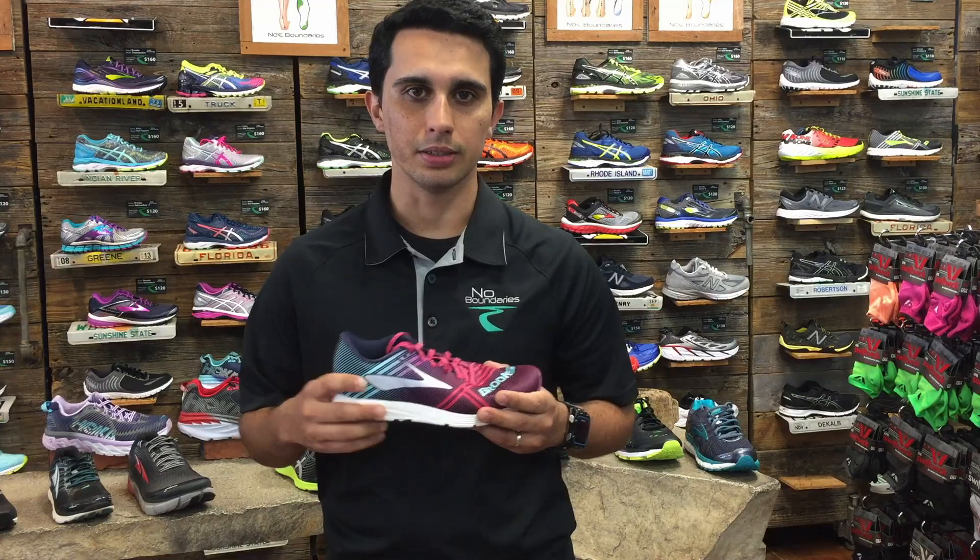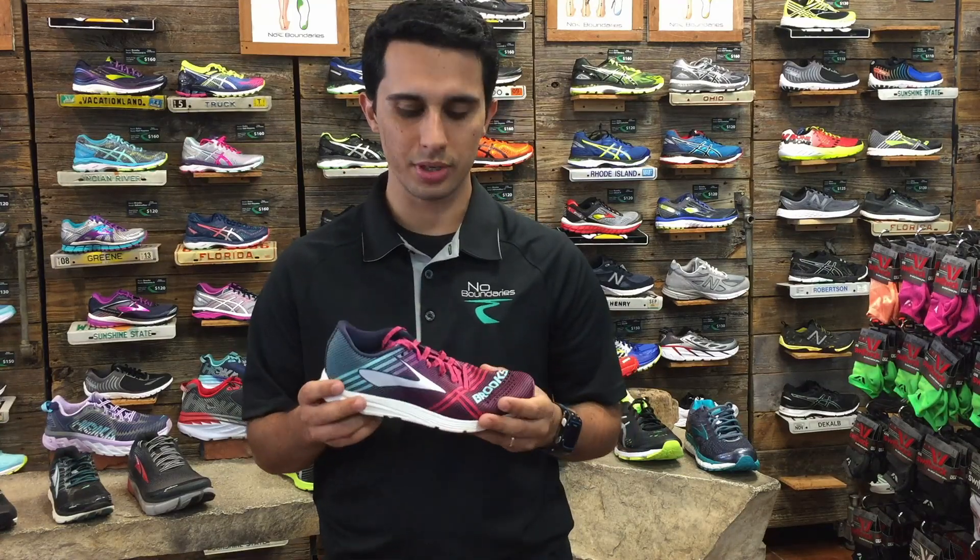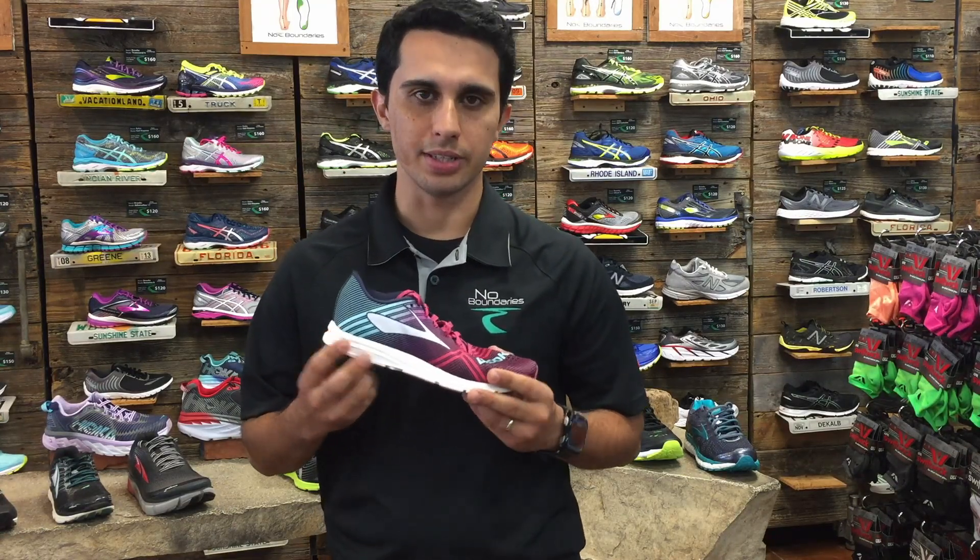The next type of shoe will be your competition shoe. This shoe is limited to the mileage you could do in it — you probably only want to use it on race day.